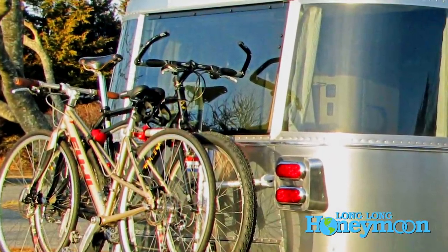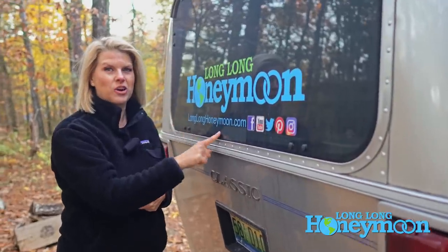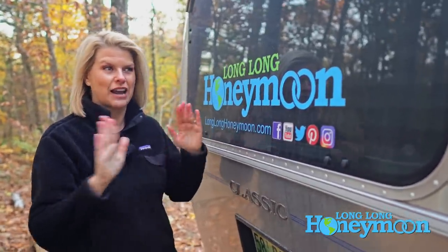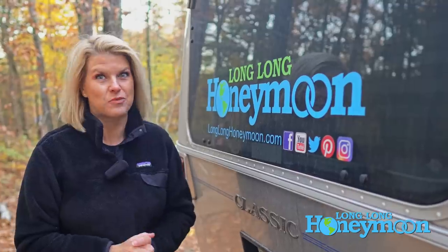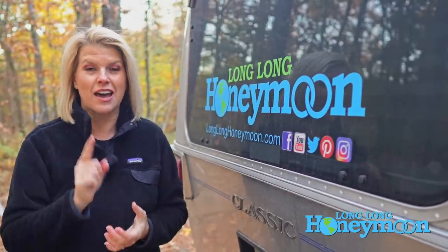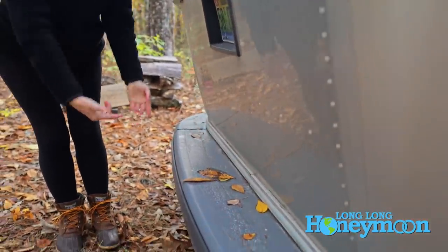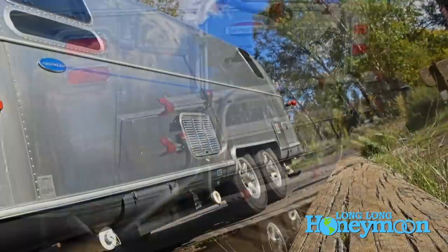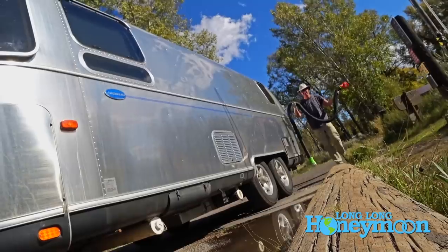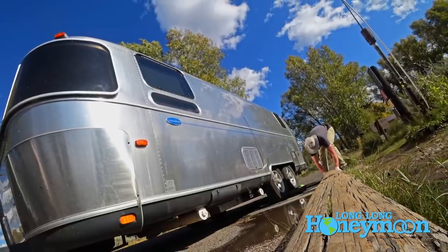Two: once that bike rack is installed — whether the bikes are on it or it's folded up — it would block the emergency exit window at the rear of our Airstream, the one we'd need in case of fire. Three: when that rack is being used, it also blocks the rear drawer where we keep our sewer hose, and we want to access that at all times without having to take the bikes off. Those three things are the reason we said no to the Airstream bike rack.